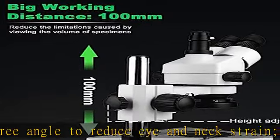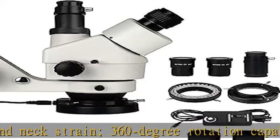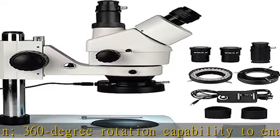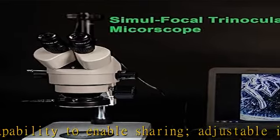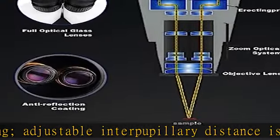The flexible working distance features focus adjusting knobs and a 100 mm / 4-inch long working distance to suit different needs. Includes a powerful 56-bulb LED ring light — cold light is uniform when used in dark places, and light intensity is infinitely adjustable with a dimmer.